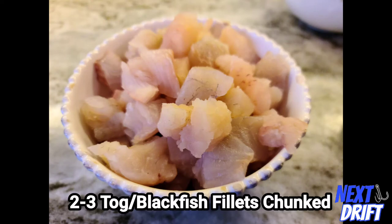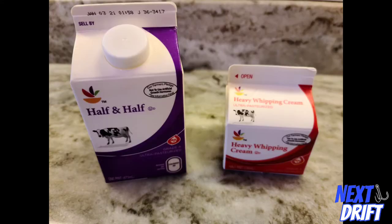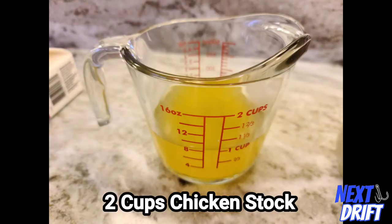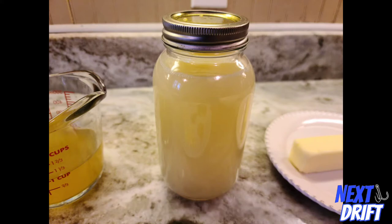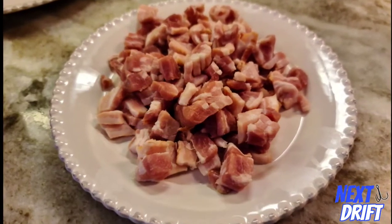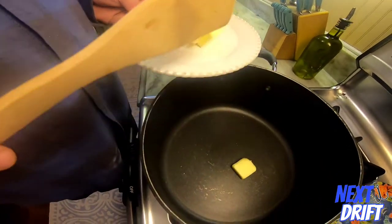You're going to need two to three blackfish fillets. Catch them like I do — they're always pretty big, so you don't need as many. Two cups of chopped clams, one cup of heavy cream, and half and half. You're also going to need one to two cups of chicken stock and four to five cups of clam juice. This makes it really awesome. And the biggest thing other than the blackfish is the thick-cut bacon. Get yourself a decent size pot and stick a pad of butter in there.